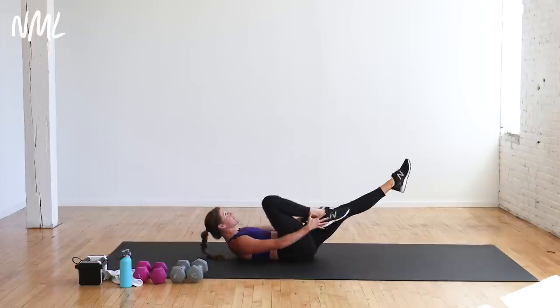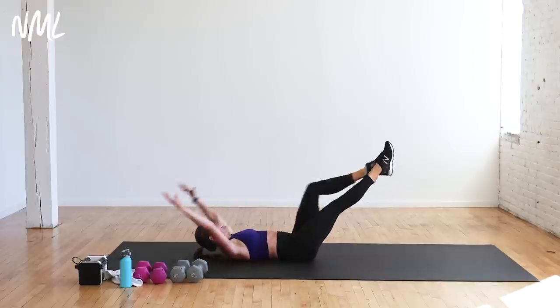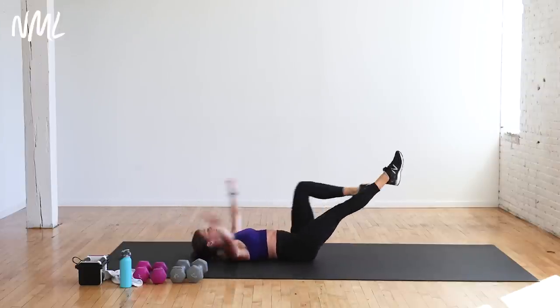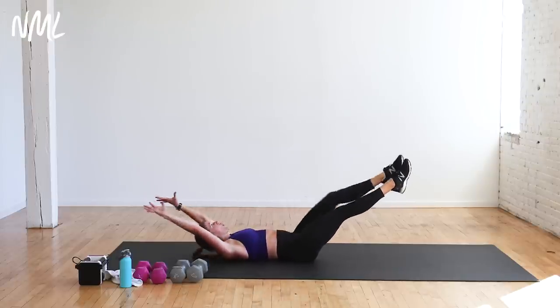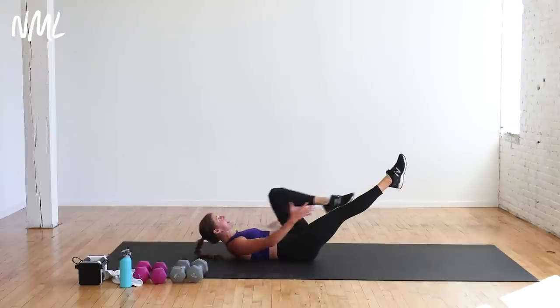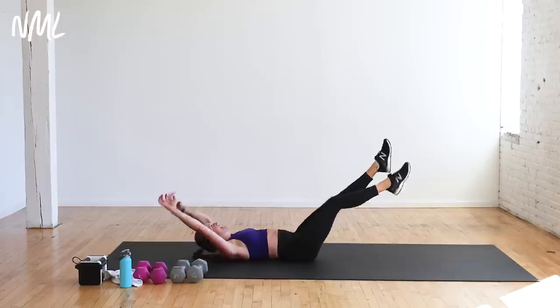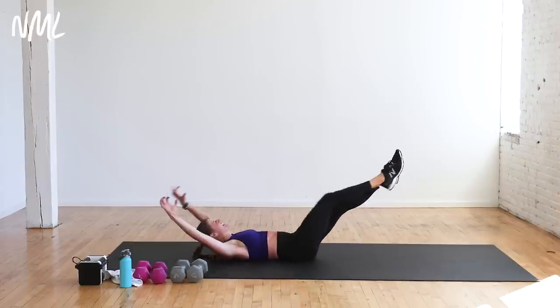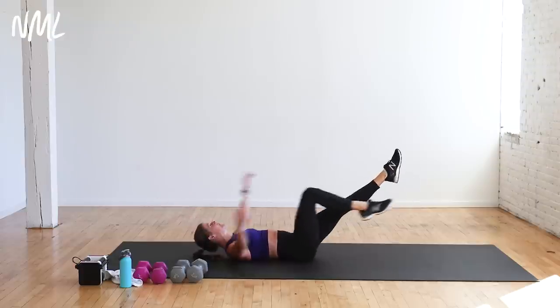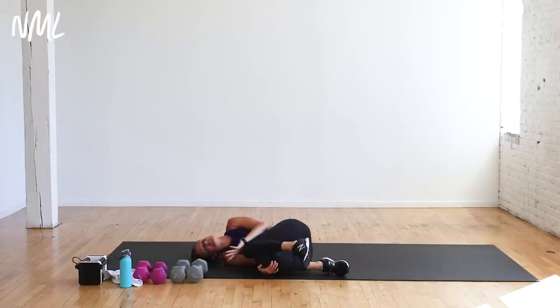Ten, nine, yes you can — eight, seven, six, five, four, three, two, one. Pull the knees in, roll over. Nice work, you guys — way to go. We are going to stretch this out, coming into a tabletop position. Shoulders stacked over wrists, hips over knees — drop the belly, lift the chin. Reverse it: pull the spine up towards the ceiling, tuck the chin towards the chest.